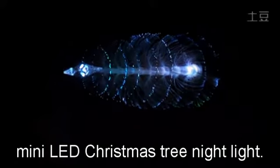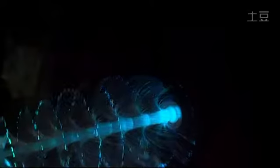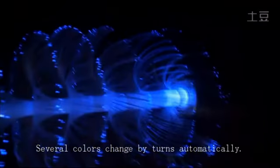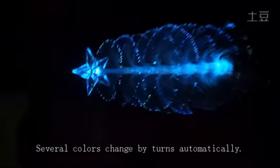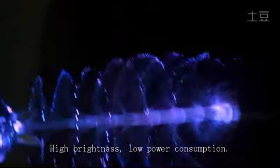Hey guys, look at this mini LED Christmas tree light. It has several colors to change, and it can also change the colors by turns automatically. And high brightness, low power consumption.